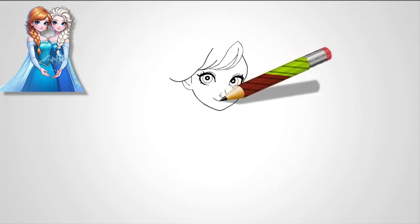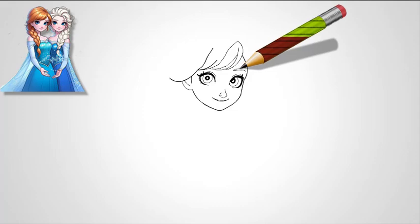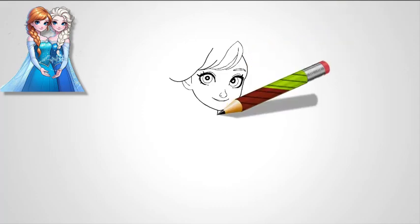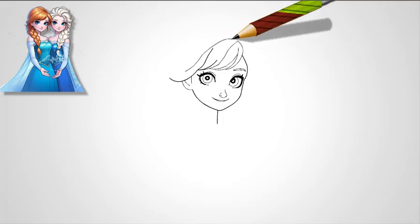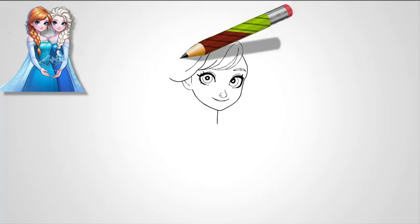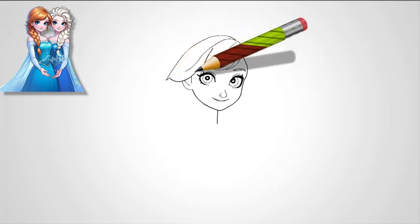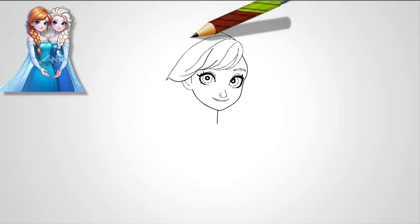Step 2: Draw the nose and eyebrows. Just below the eyes, lightly sketch a small, delicate nose. Elsa's nose should have a subtle bridge, with the tip and nostrils being very light and slightly rounded. Above her eyes, draw two soft, arched eyebrows. Elsa's eyebrows are slightly angled and taper at the ends. Make them elegant, but not overly thin, as they add to her strong, regal expression.